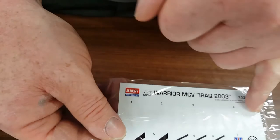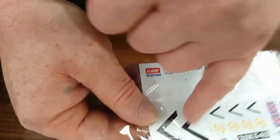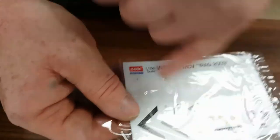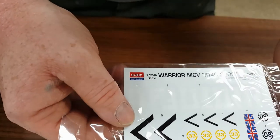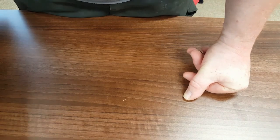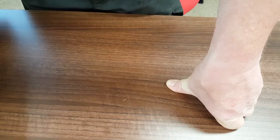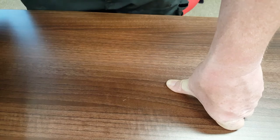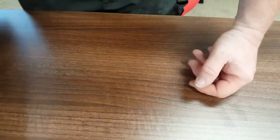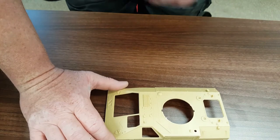We also have the decals: the UN ones, the chevrons which are quite standard on most desert vehicles, and your Union Jacks — very nice. All in all it seems to be a pretty nice kit. What I will do is when I build it, I might do a build series for it so you can see how it goes together and I can give you some information on pitfalls, dos and don'ts.